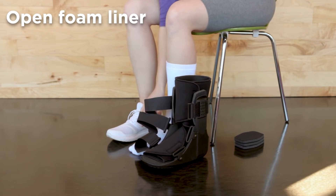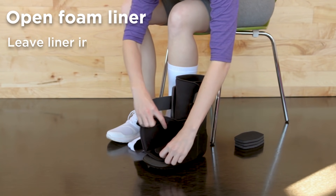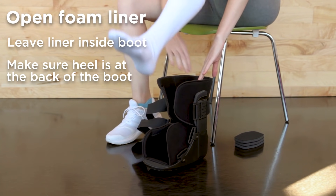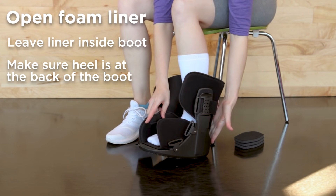Once you have all the velcro straps undone, open up the liner. Some doctors will recommend taking the liner out of the boot, but that isn't necessary. Simply place your foot in the liner, making sure your heel is in the very back of the boot. This is important.